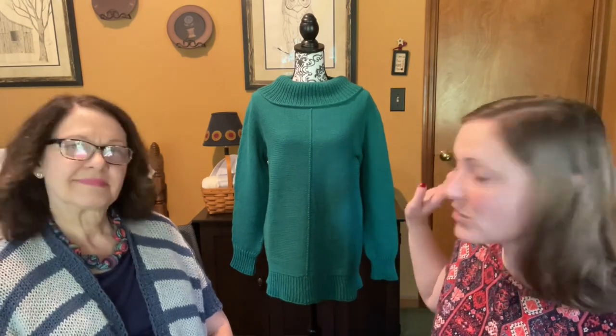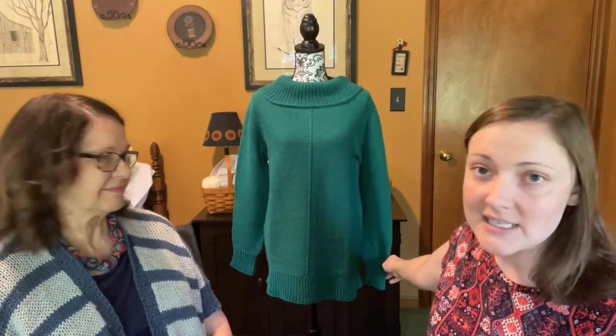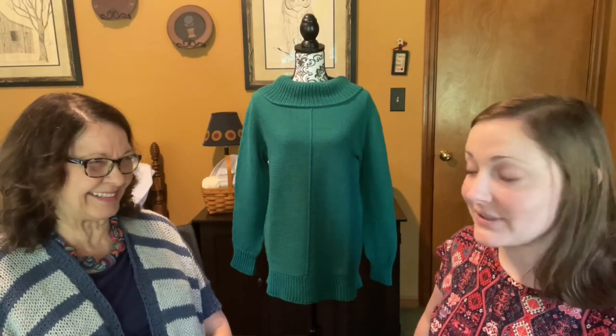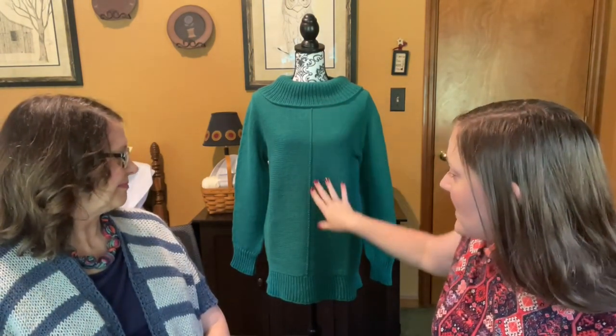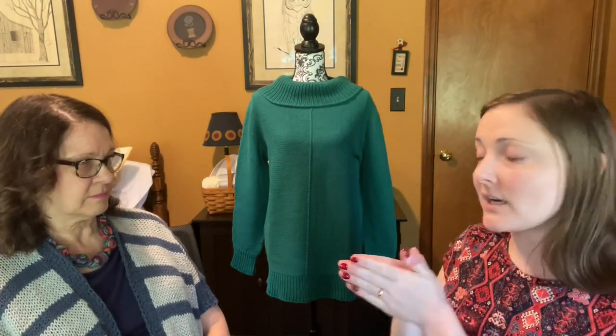I went on a hunt to find more yarn and ordered two more skeins just to be sure, and then I didn't even end up needing them. This sweater is constructed really differently. You knit from the middle outward on a provisional cast-on, then you go back and bind off with a three-needle bind-off together. It's the same on the back, and then you get all that hooked together.